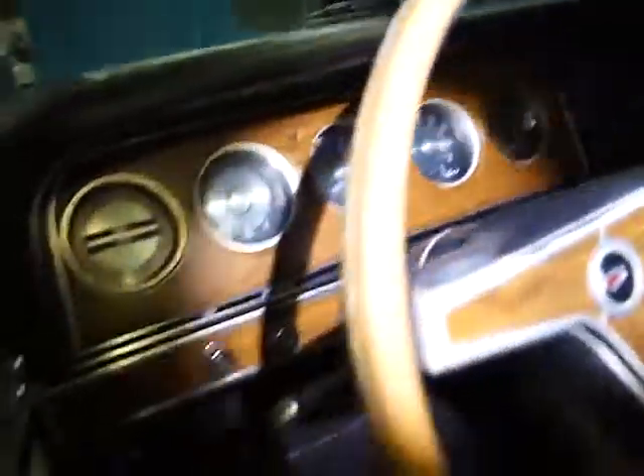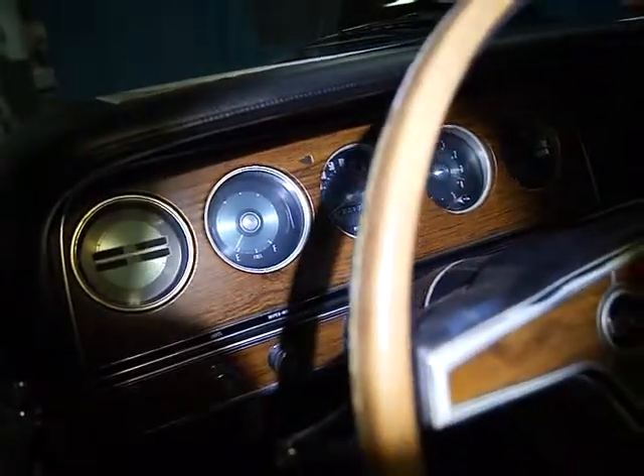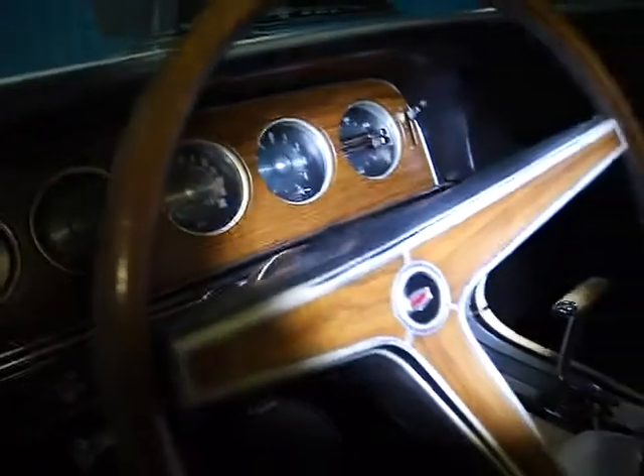I'll walk you through the interior real quick. There's one little burn hole right there on the seat. The rest of it is very, very clean. There are no cracks in the dash — it's maintained its integrity. The wipers work, the lights work. The left turn signal bulb is out but works. The right signal indicator works. The fans work. The blowers work.